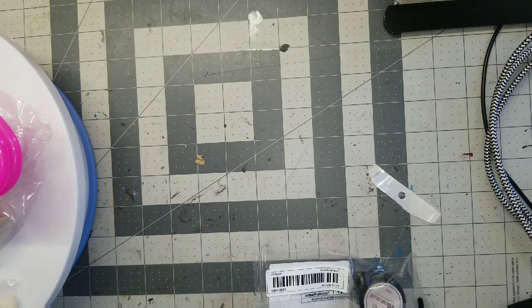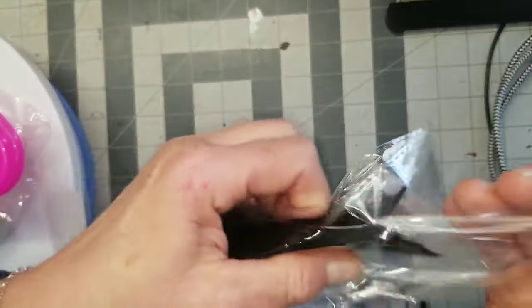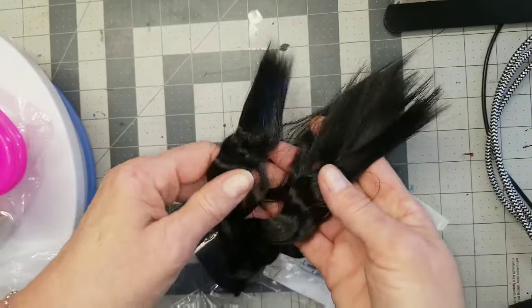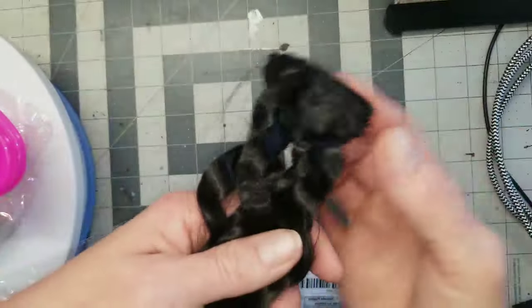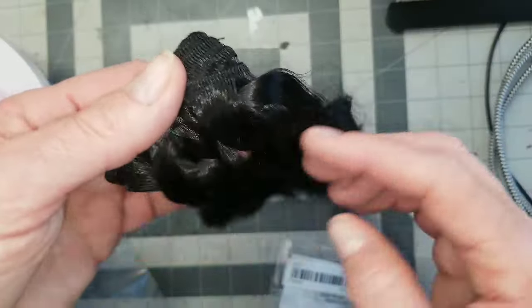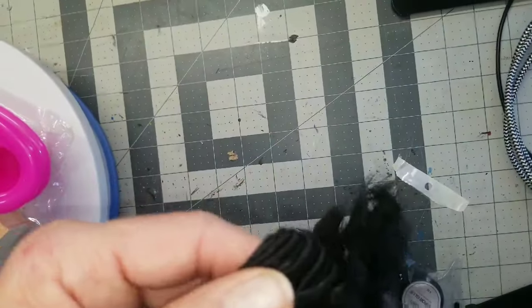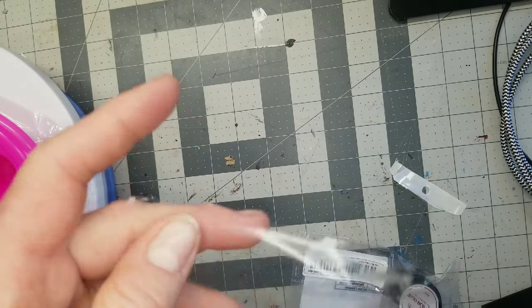Here's some more hair — this one has a wave to it, it's black. It's a lot longer than the doll I would use it on. It's creepily real-feeling, but it's nylon. It's got a little wave; it looks like braid waves, still a little braided. Again it was probably cheap enough to try.